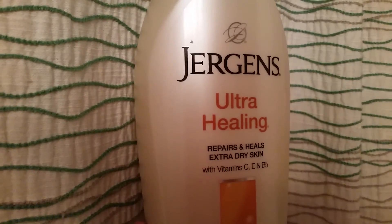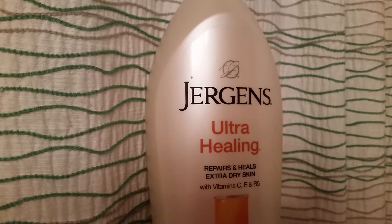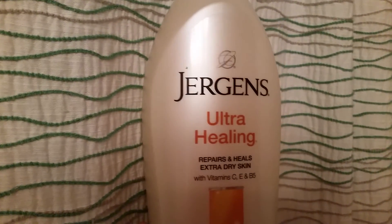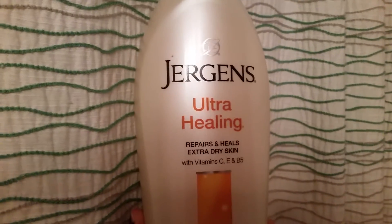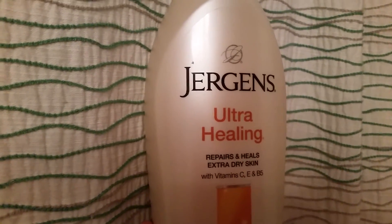I'm not saying this is a perfect lotion because I know maybe the ingredients are not the best — this is definitely not a natural product. It's a Jergens product, it's from Walmart. But this is a miracle lotion.